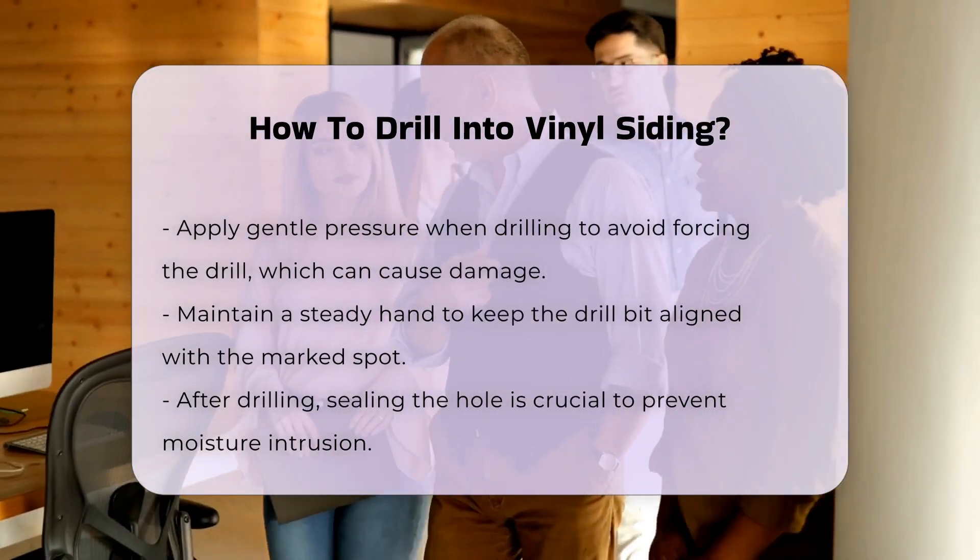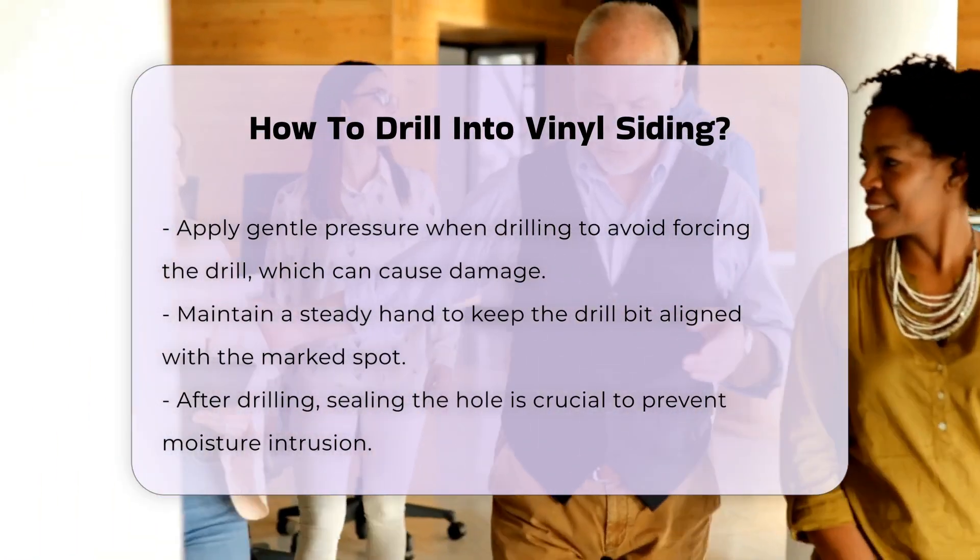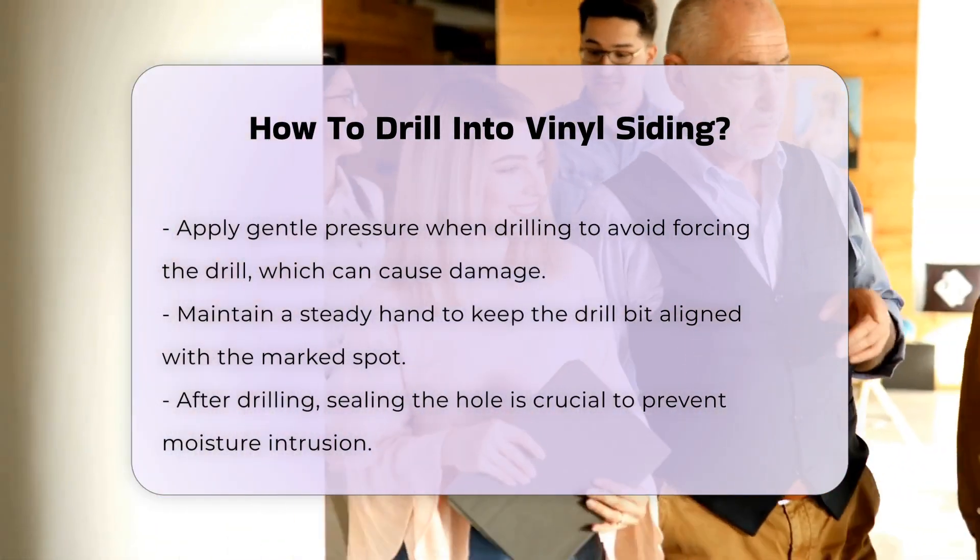When drilling, apply gentle pressure. Do not force the drill, as this can lead to damage. Maintain a steady hand to keep the drill bit aligned with the marked spot.